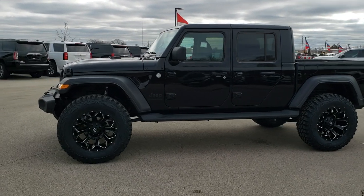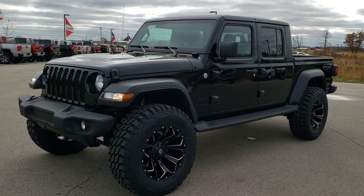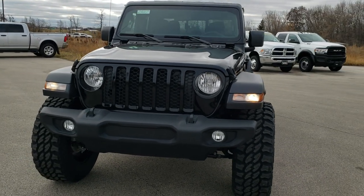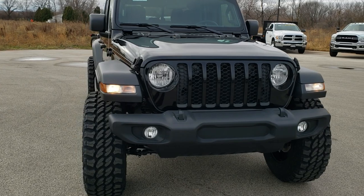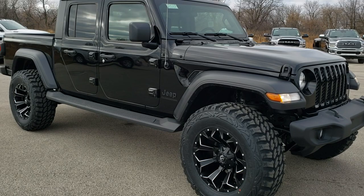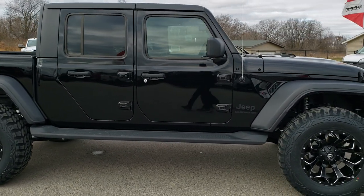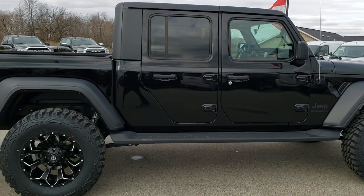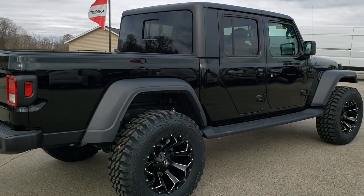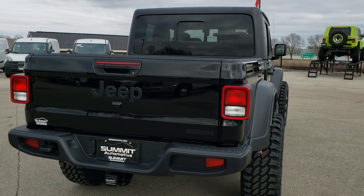This is Brett with Summit Auto in Fond du Lac, Wisconsin, and we are checking out possibly one of the hottest looking Jeep Gladiators out there right now. This is a 2020 Jeep Gladiator Sport that we did a Mopar 2-inch suspension lift on. It has Fuel 20-inch Assault rims with Pro Comp Extreme 37x12.5R20LT tires on it. We did the suspension lift at our shop — really good looking Jeep here.